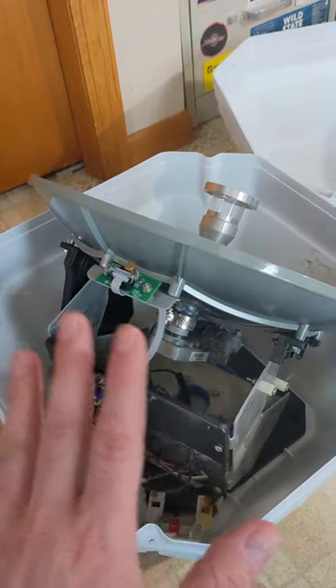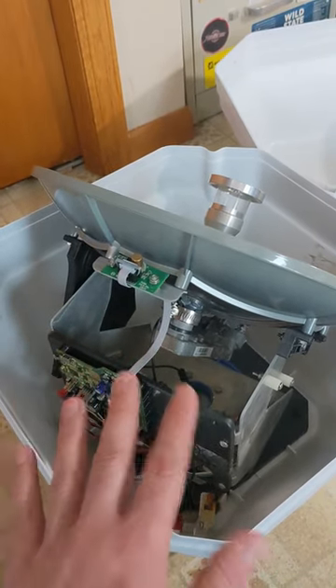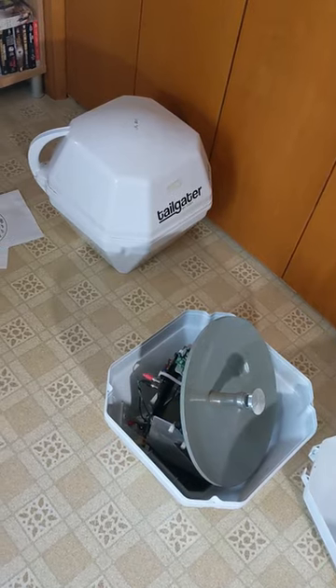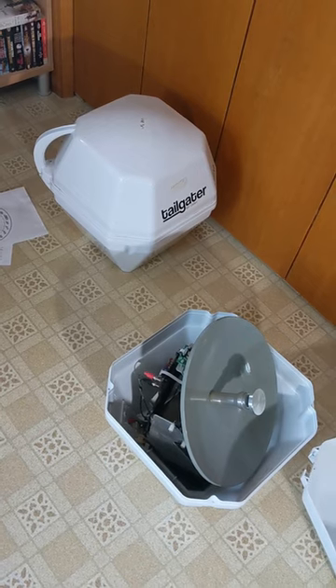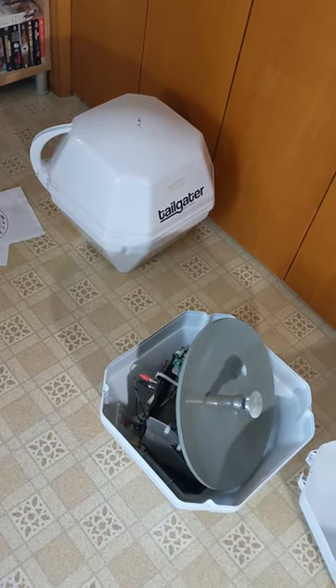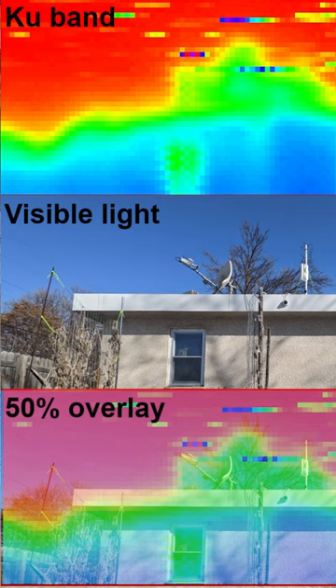So if you're out there looking for one of these dishes to do a microwave imager project, ham radio, or whatever — anything between at least 2011 and 2014 should work. Check out the used market: Craigslist, Facebook Marketplace for a dish tailgater. If it has a USB connection and it's between at least 2011 and 2014, you can probably turn it into a microwave imager like I did.